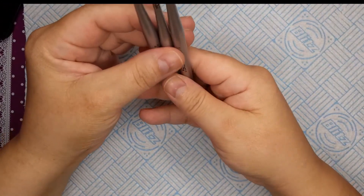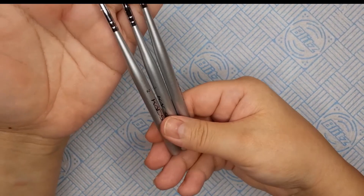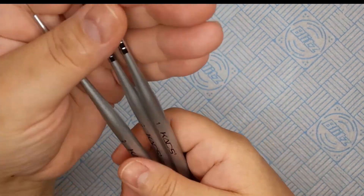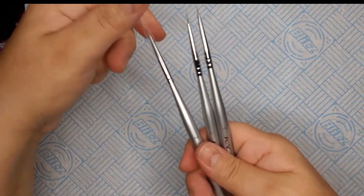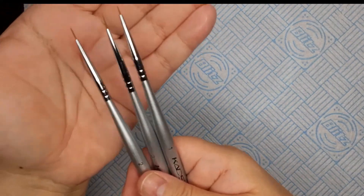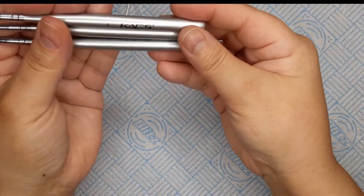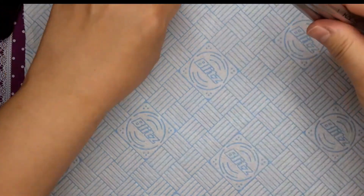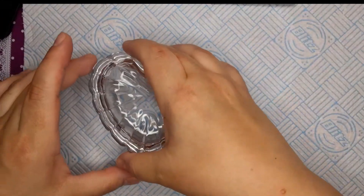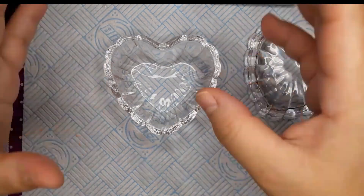The next thing is I got some more nail art brushes. They are fine nail art brushes — really fine, as you can see. Those are by Cats.